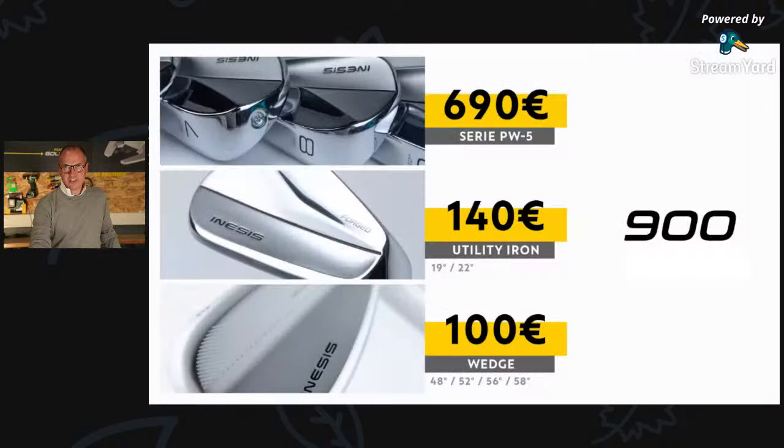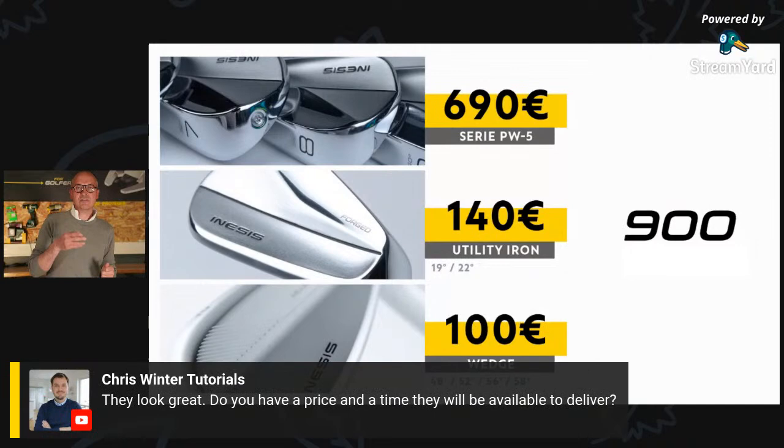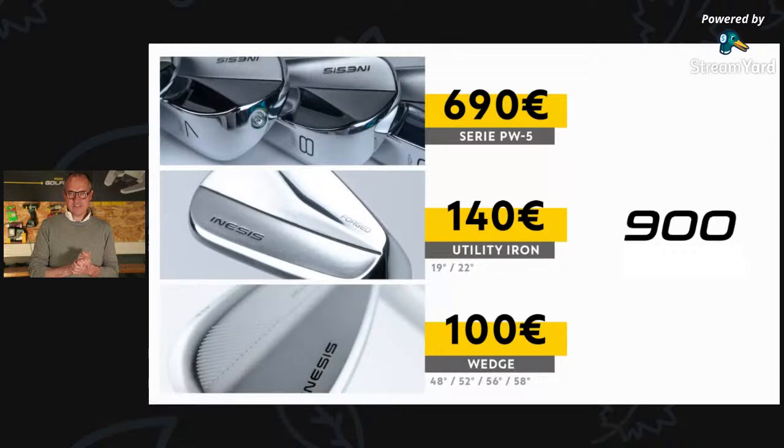In terms of price: the golf iron set from the pitching wedge to the five iron — six clubs — will be sold at 690 euros, regardless of profile, size one or two, or swing speed. The utility irons — the four iron and three iron — will be sold individually at 140 euros each. And the wedges are also sold individually, four options, in two sizes, at 100 euros each.